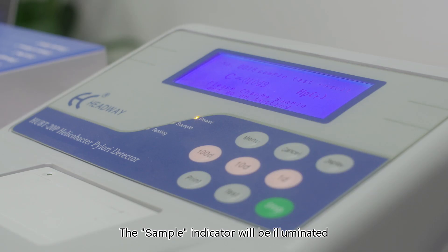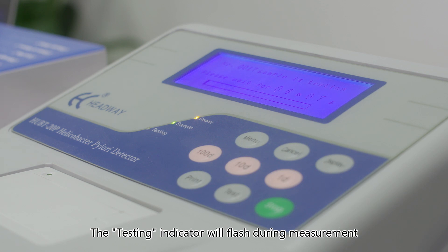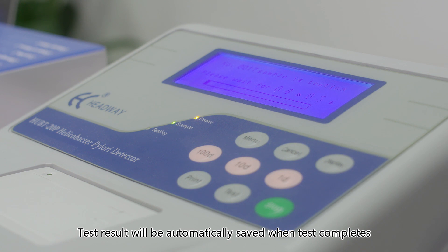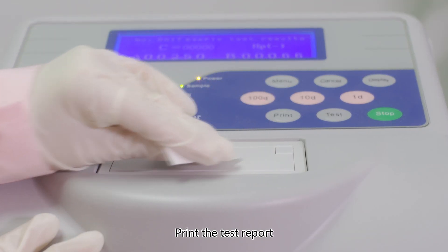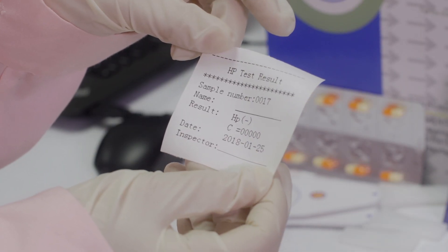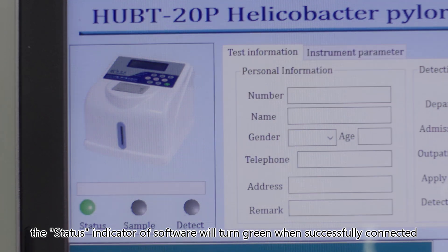Sample testing: insert the sample card into the measuring slot. The sample indicator will be illuminated and measurements will start automatically. The testing indicator will flash during measurements. Test results will be automatically saved when the test completes.